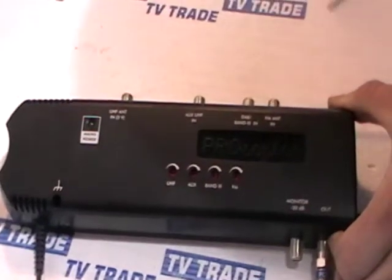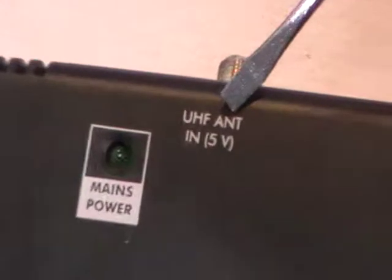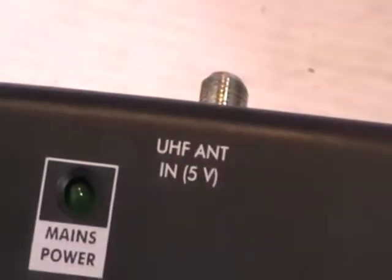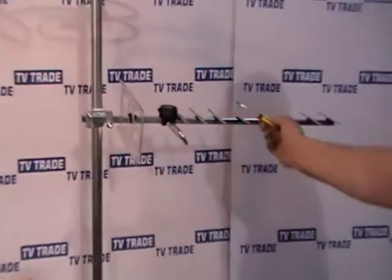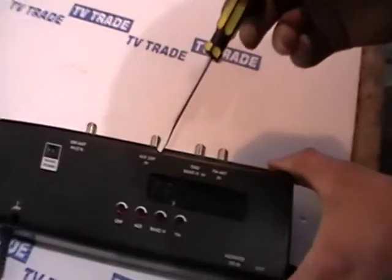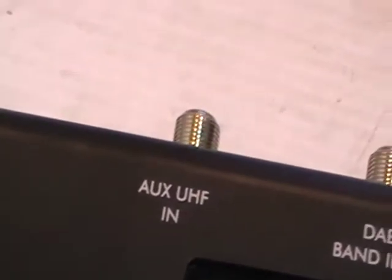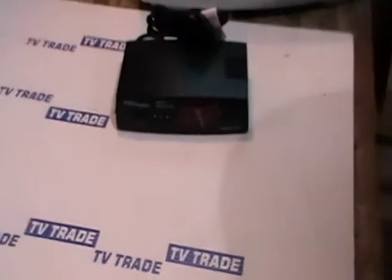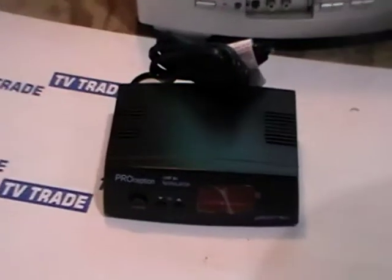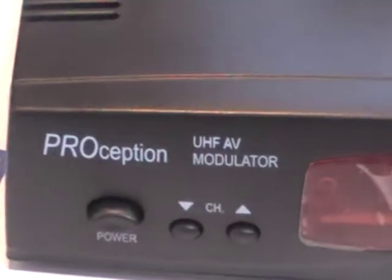The first input is a UHF antenna — we actually have a UHF antenna visible here behind me. The next input is an auxiliary UHF, so a second UHF input. This is a great feature: you can combine two things in the UHF spectrum. An example of what you'd use here would be a modulator connected to, say, a CCTV camera or similar, and you can integrate and combine the two signals together.